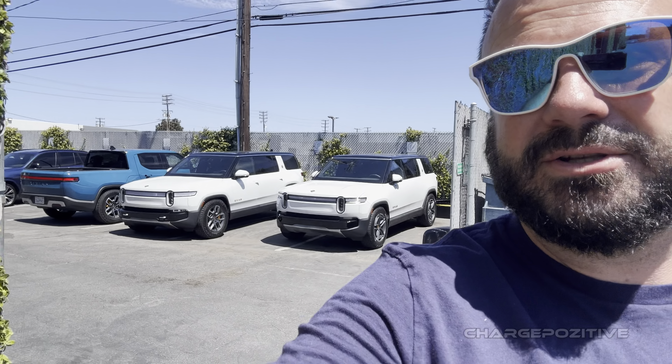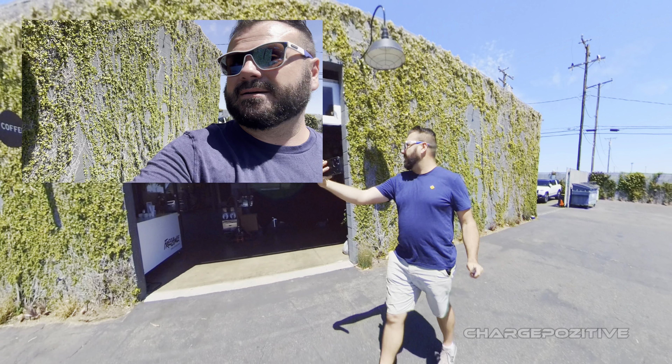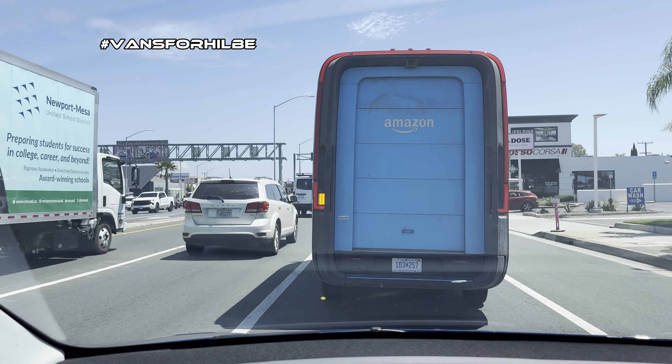Out here in Costa Mesa — depending on which day you book your test drive, you'll either be at the Rivian Space in Laguna, at the Ranch, or out here in Costa Mesa at the coffee shop. Book your trial test drive today and check it out.